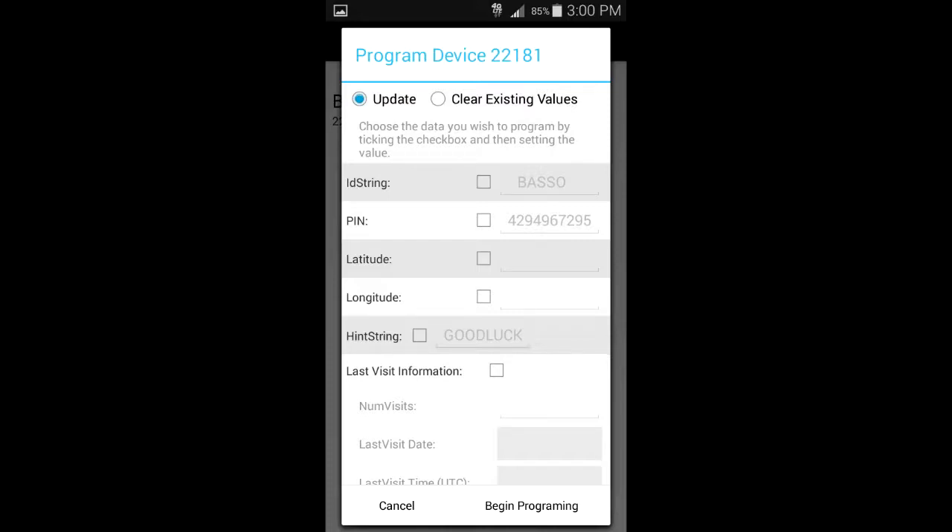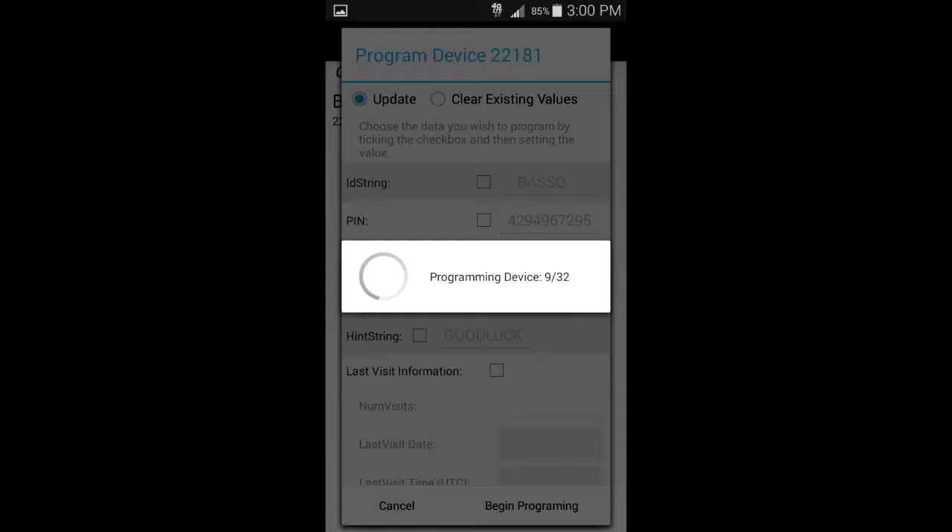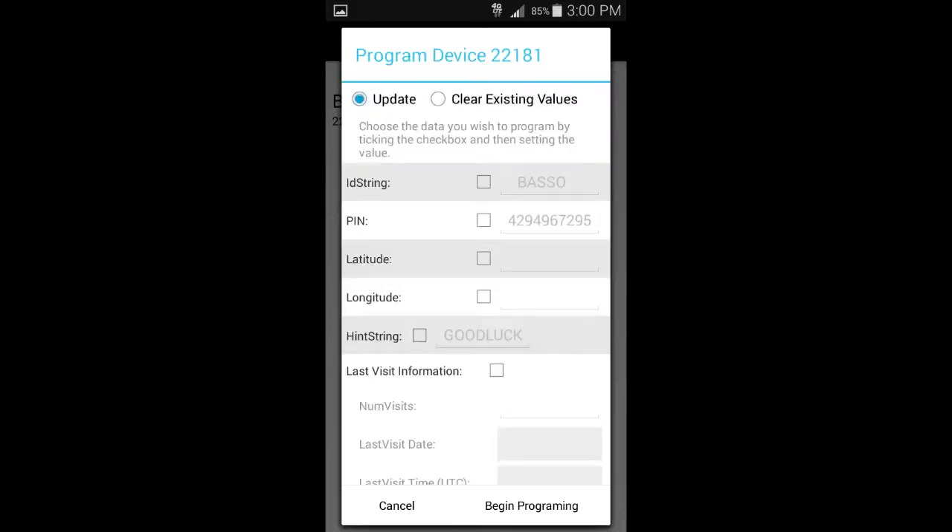In a similar fashion, you can program the chirp and it literally just takes a few seconds. You specify which items you wish to program, put the information in, and basically say go. It's that simple — I was able to program my device in less than one minute.